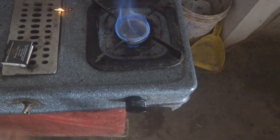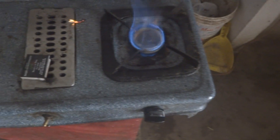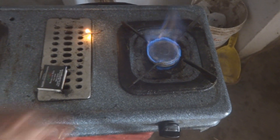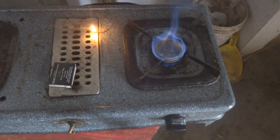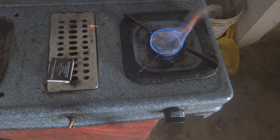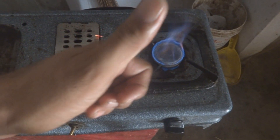Hope this video will serve you, as this is a very common household service and repair on such burners. So keep on watching, stay tuned, subscribe and like. If you like this video, please give a big thumbs up.